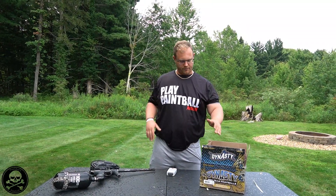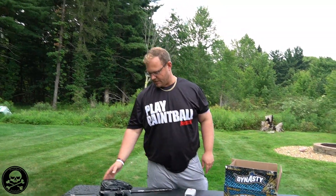Alright guys, so we're out here. We've got the Dynasty paint. We've got an M3 Plus with Aspire 4 and such. We're out here in the rain for y'all — it's spitting right now, it is raining. We're trying to hurry this video up real quick.